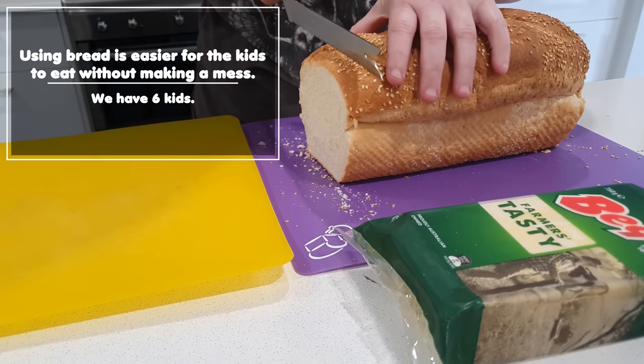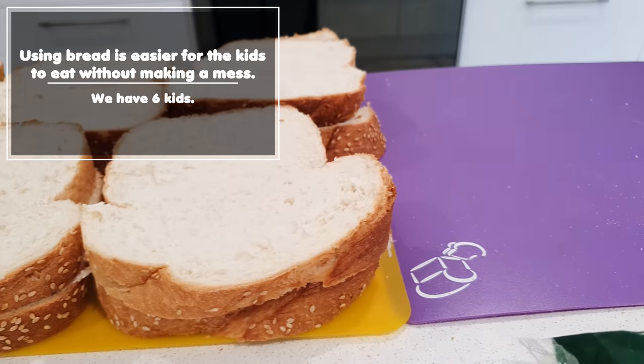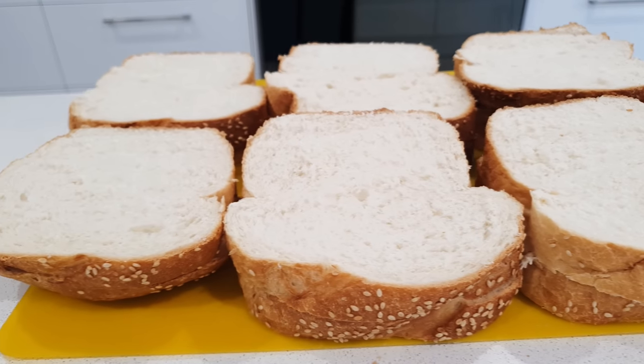Emma's now getting the bread and slicing it for the sandwiches. It's up to you what bread you use — we like a crusty loaf with sesame seeds. The flavour of the sesame seeds is always an added bonus and you can't go wrong with crusty bread.